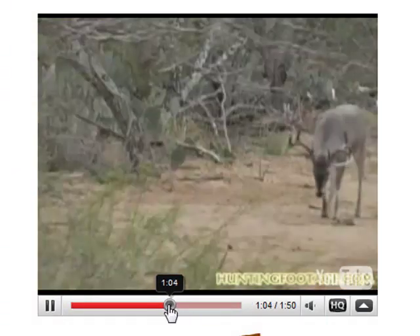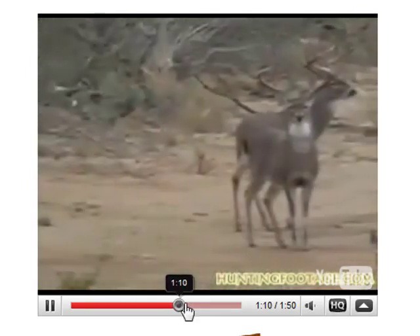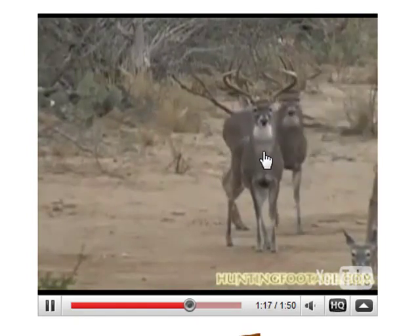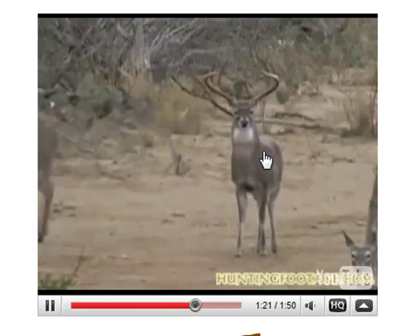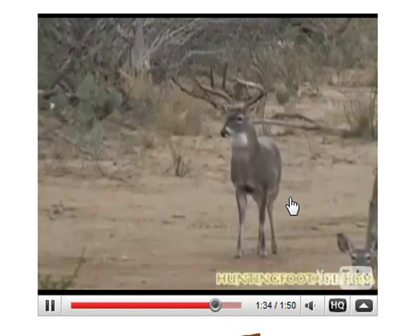I'm going to skip forward a little bit in the video. You can see there's a nice eight-point standing there. This right here just kind of gives me chills. If you look at my profile pic on YouTube, you'll see me holding the eight-point that I took last year. Not quite as big as this one, but same exact shot. You're going to see where she shoots it right there through the chest and it just drops.